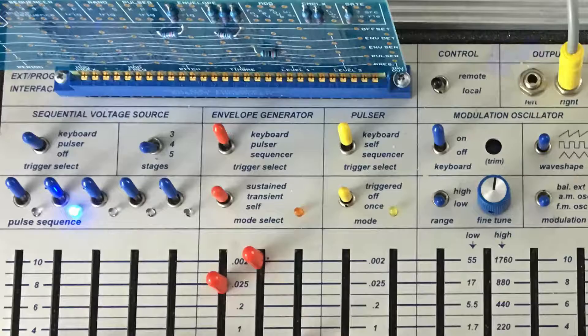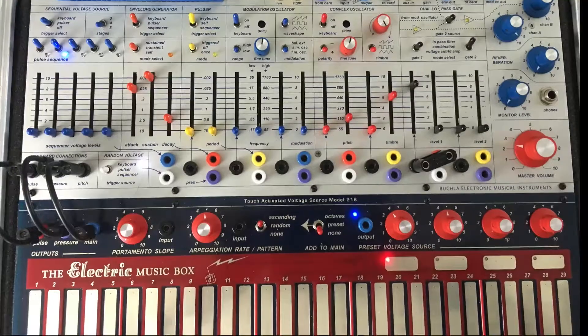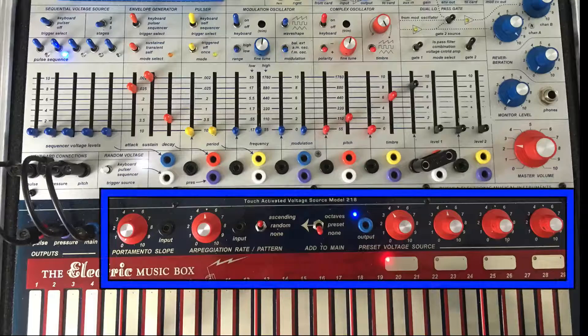When the card is in remote mode, none of the sliders or switches are active on the 208 model. However, all keyboard functions are still available.